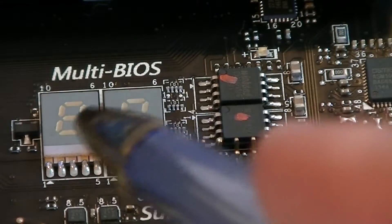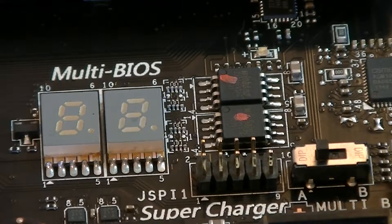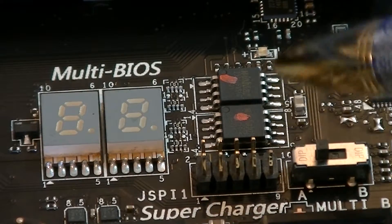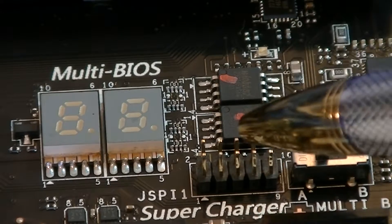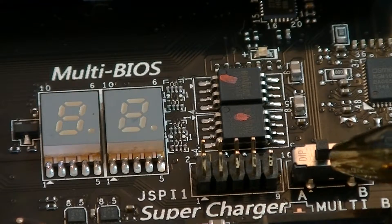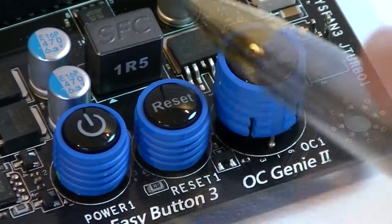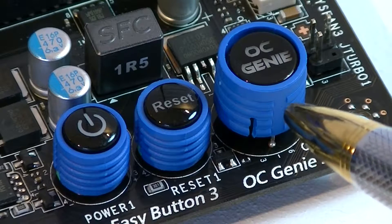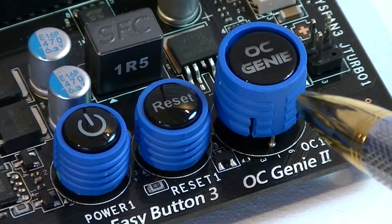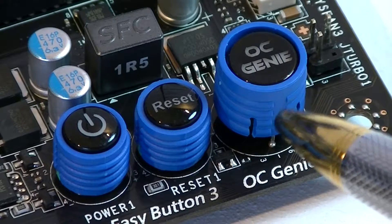Of course you get the debug LED just like on a top-of-the-line premium motherboard, which is very nice to see. Also this board features dual BIOS, meaning it has two BIOS chips, and you can switch between them with a switch. Not to forget there are three onboard buttons: Power, Reset, and the OC Genie button, which will overclock your CPU in a matter of seconds. You could also set up the exact frequency and voltage in the BIOS for that particular button.